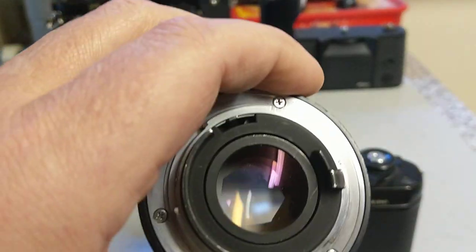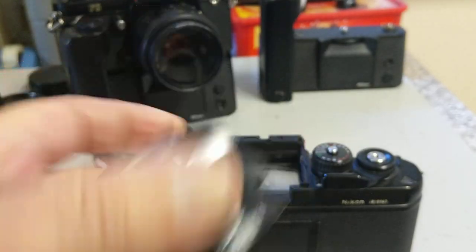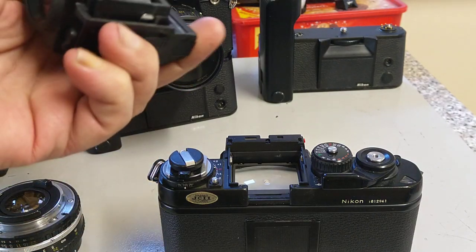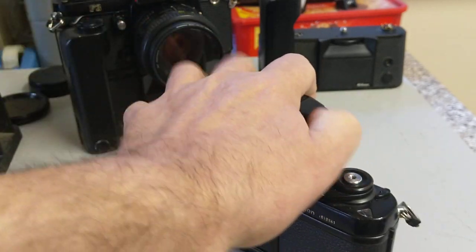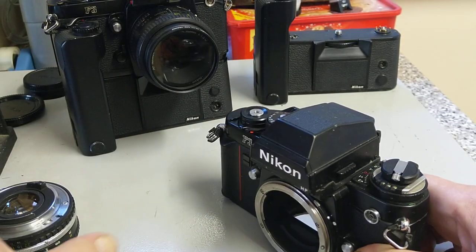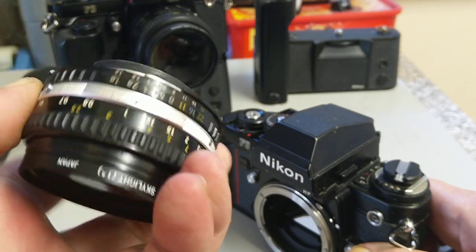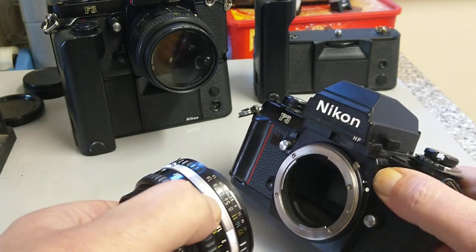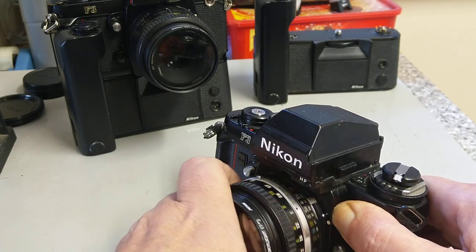This is an E-series 50mm, supposedly one of the best 50mm lenses — this isn't a great example as it's a bit loose on the focus, but it is a sharp lens. To put it back on, you just place it on and push firmly. You can push back on the catches to make it a little bit easier. To mount a Nikon lens, there's a reference mark — this black mark here — you line that up and twist.